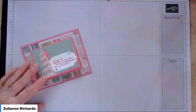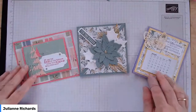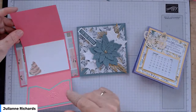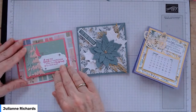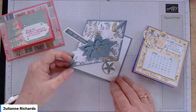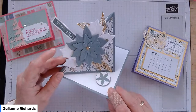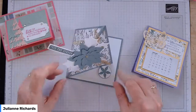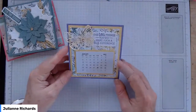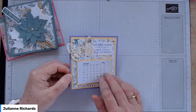We've got three projects this month. We've got a gift card holder using the Whimsical Trees Whimsy and Wonder Bundle, a twisting triangle easel card — or corner fold easel card — using the poinsettias, and a sweet little desk calendar. Yours will be for 2022 of course.